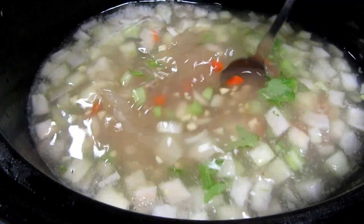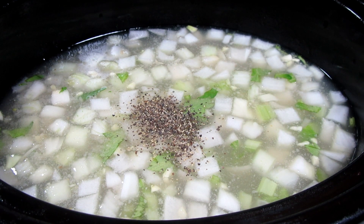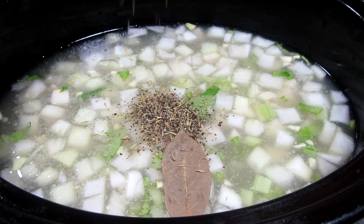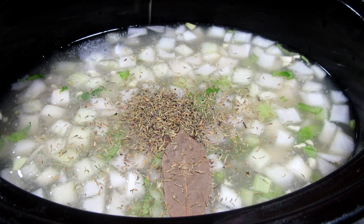A quarter teaspoon each of salt and black pepper, one bay leaf, and optionally about a quarter teaspoon of thyme — I think this brings in a nice earthy flavor. Giving everything a good stir.